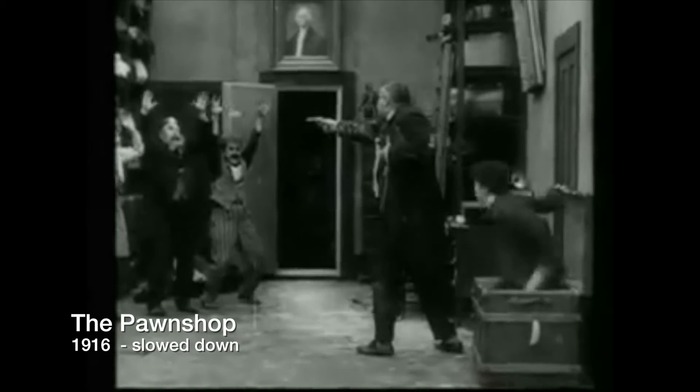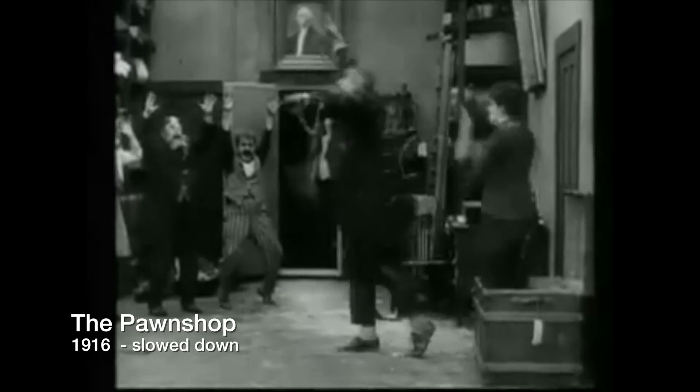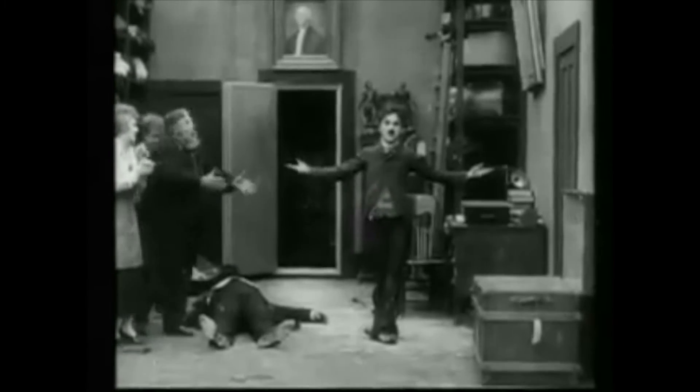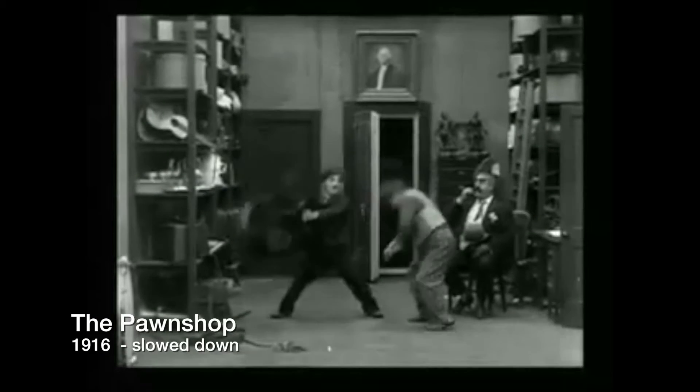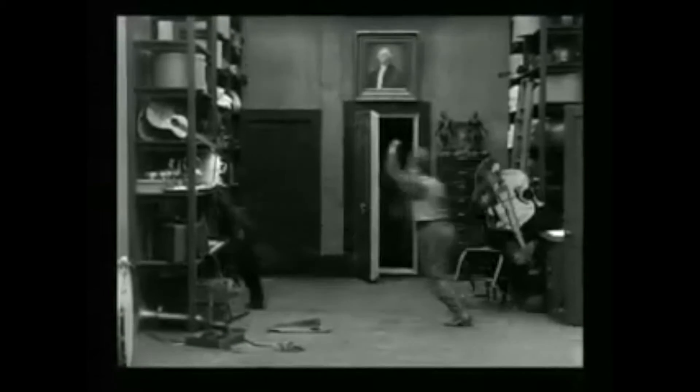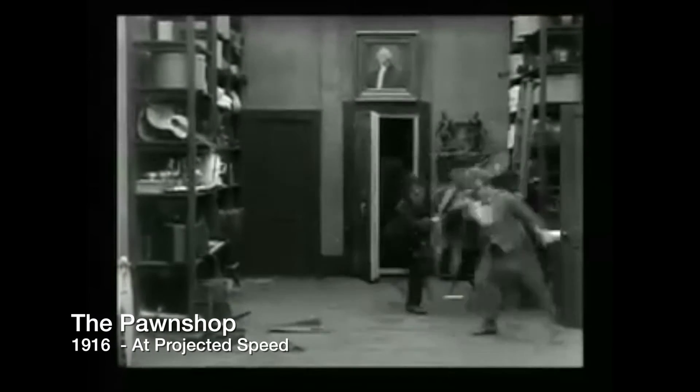I actually watched a couple of videos where they would slow down some of Chaplin's films and you would see how it looked when they actually performed it on set when they were filming. It's really interesting because it looks very choreographed. Things that play so well when they're projected at that speed don't play so well in person — you can see that they're hitting a mark, it's almost like a dance. But when it's projected, it looks seamless and the timing of it is perfect.